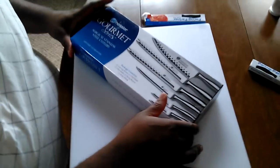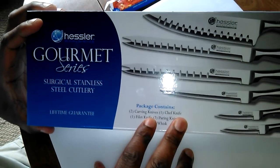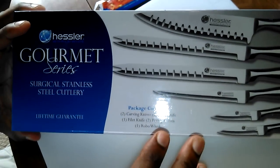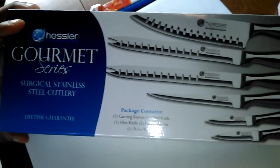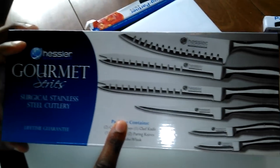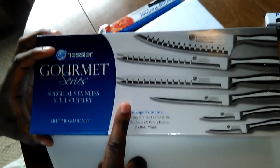This is TNT Barbecue. I'm here with the Father's Day skill, guys. Last video I said I wanted to get some good knives. Well, my wife hooked me up — she got me these knives. These are surgical stainless steel cutlery with a lifetime guarantee. They had a sale at Sam's Club for about $49.99.